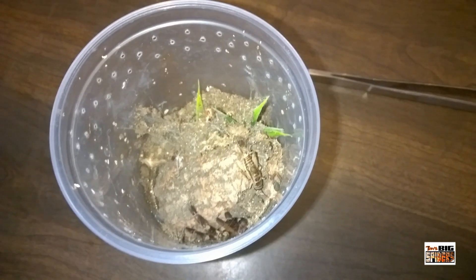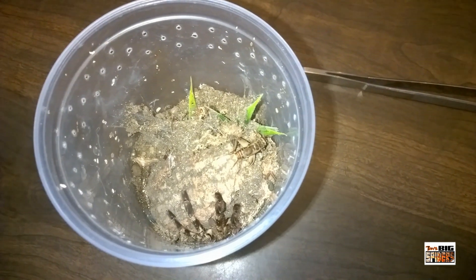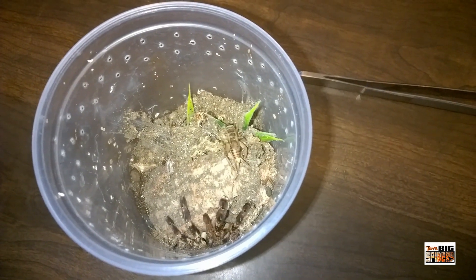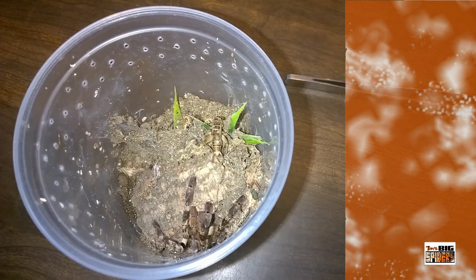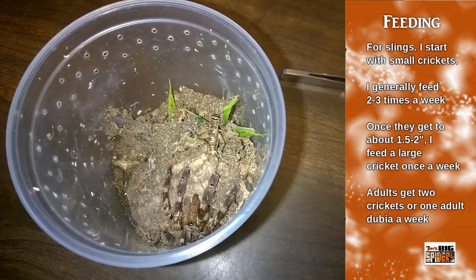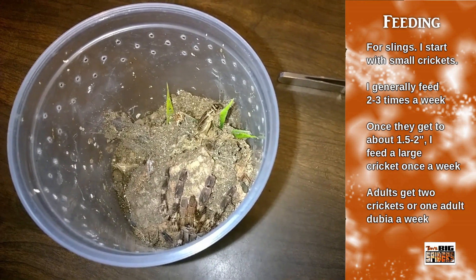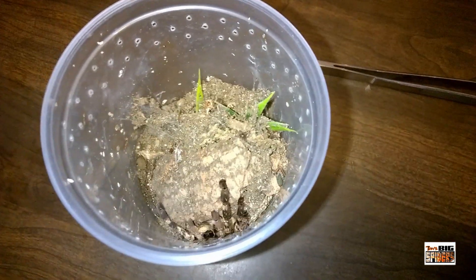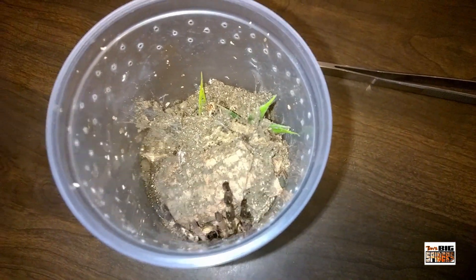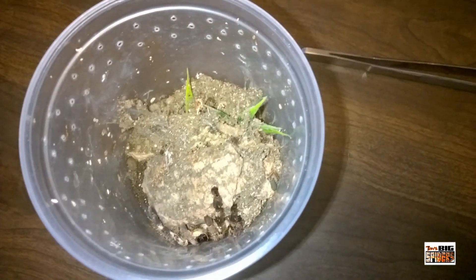Here we have one of my Poecilotheria vitatus about to hunt — I caught this one on video. These guys are amazing hunters and will start taking down prey as large as themselves once they hit about an inch and a half or so. The smaller slings are a little bit more skittish and afraid of larger prey, but once they reach about one and a quarter to one and a half inches, you can drop a full large cricket in and they will take it down. Excellent eaters all around — probably my best eating arboreal species.